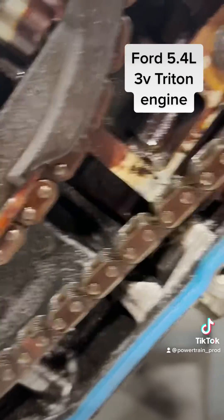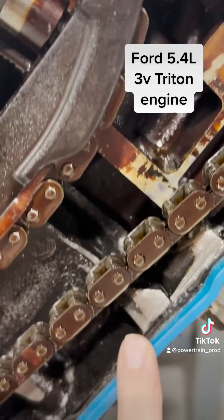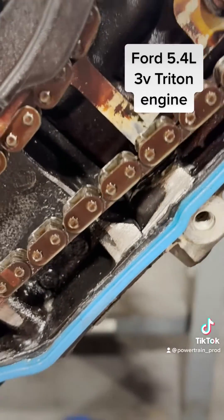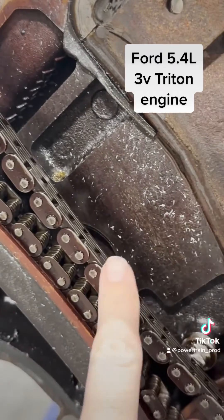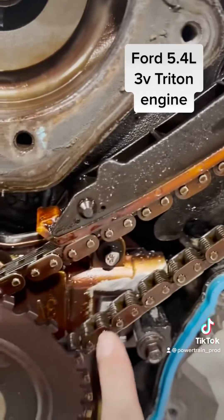So first let's take a look at the block. You can see a lot of damage from the chain rubbing right there. And if you look in here you can see all these metal shavings — that's where the block is rubbing. And look right there too.